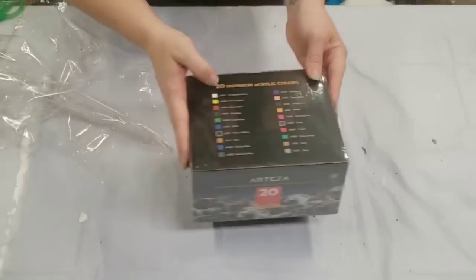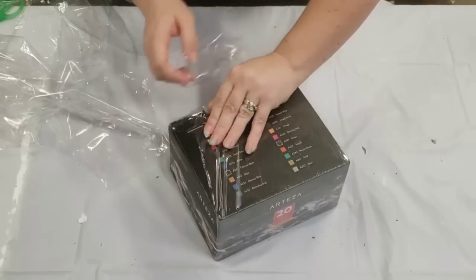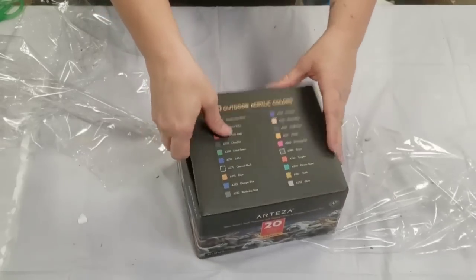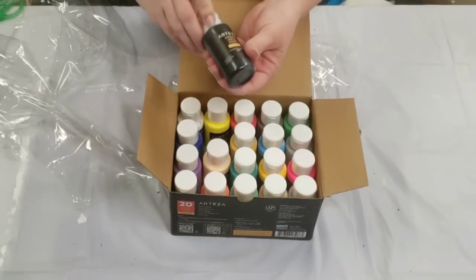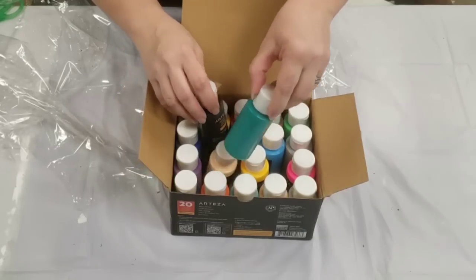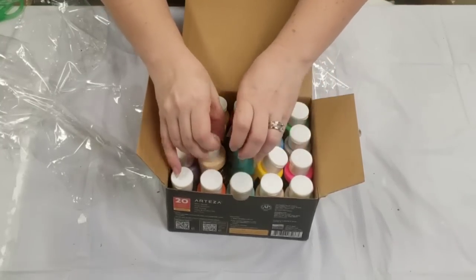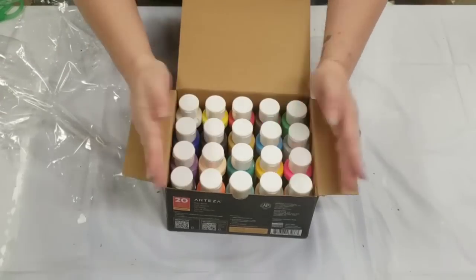Let's check out this outdoor paint. My husband was very sweet and got me a knife, but I have very crazy nails. Alright, here's our outdoor paint. Interesting — just little tubes, all kinds of really pretty colors here. So I'll have to figure out what I'm going to paint with these, something that's going to go outdoors — maybe a table or something like that.